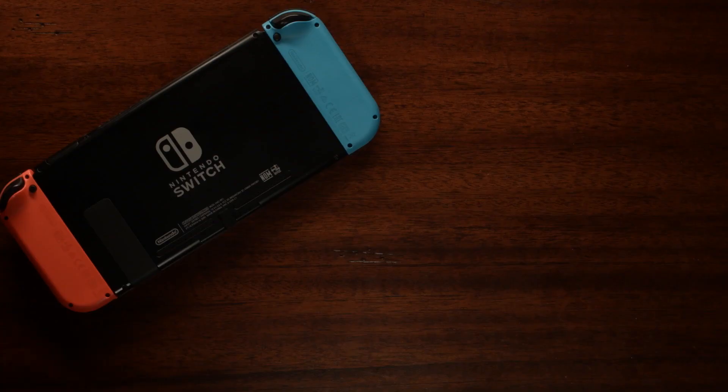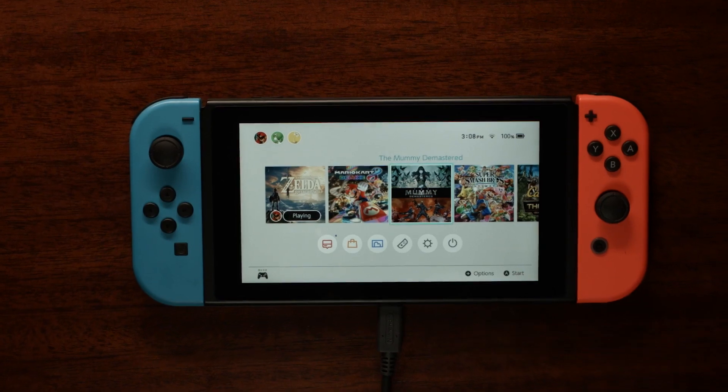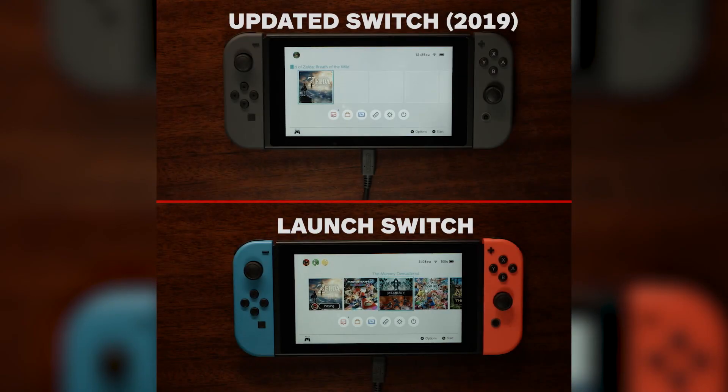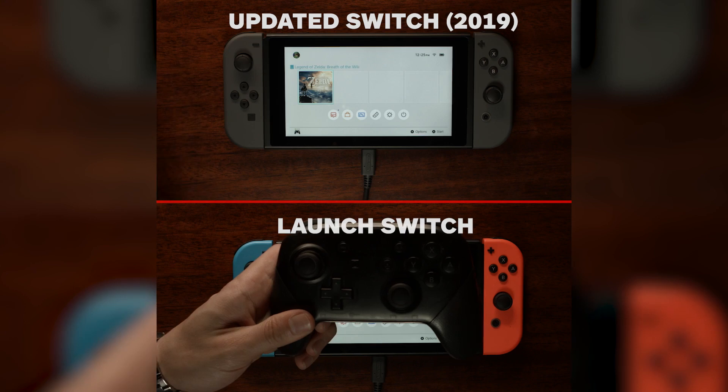Since the extended battery life is the most important feature of this updated model, we wanted to test it against our original Switch to see just how much more mileage we'd get from this upgrade. The one caveat here is that since we couldn't record directly from our Switch while undocked, we filmed our Switch overhead and played using a Pro Controller.